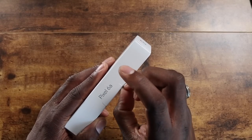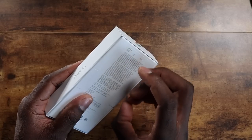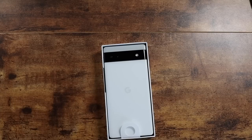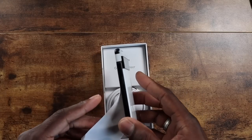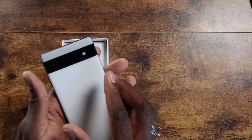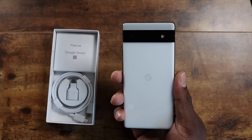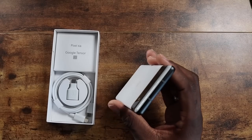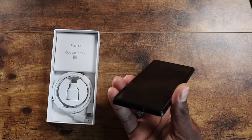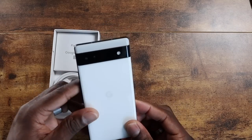Let's go ahead and pop this open. If you've been following along, you know the Pixel 6a is a device I've been really happy to check out because of the size. I'm always big on small powerhouse devices — and this is no exception. This is a nice looking, compact phone. They're getting the Tensor chips for everyone, so this is going to be pretty neat.